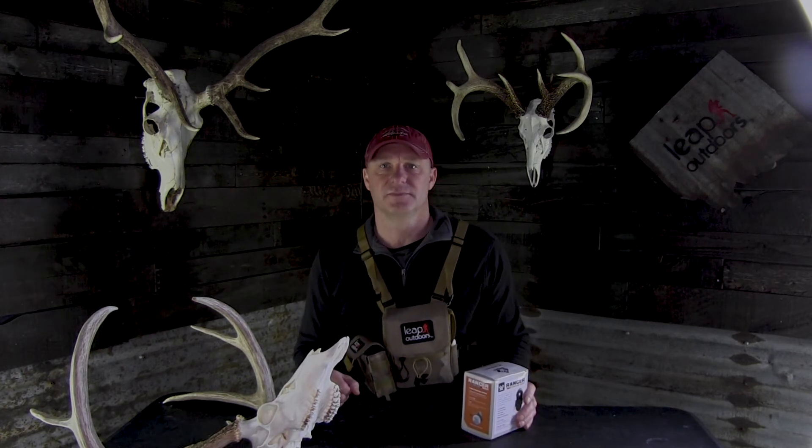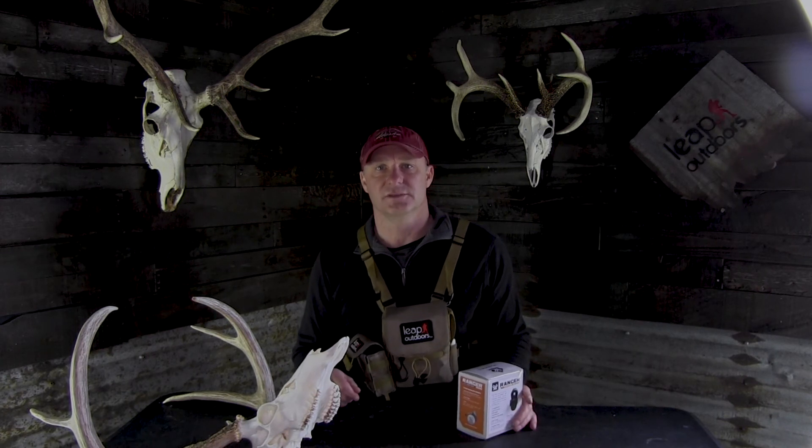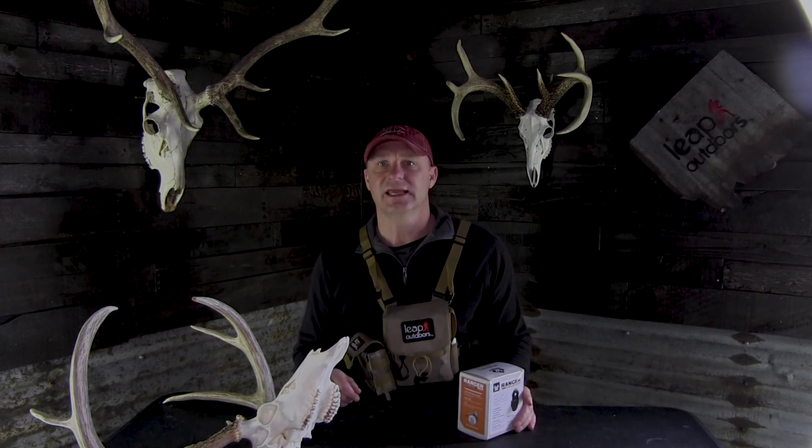So those are my thoughts and why I like the Ranger 1800. Click like and subscribe. There will also be a link below where you can read more about the Ranger 1800. Thank you!